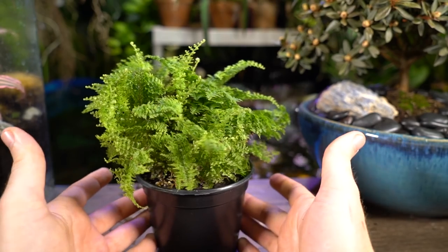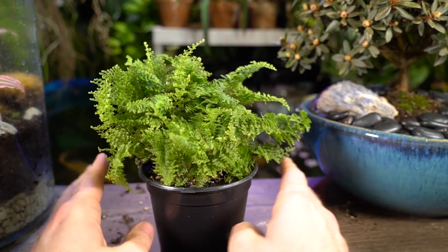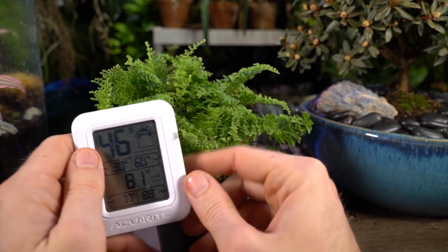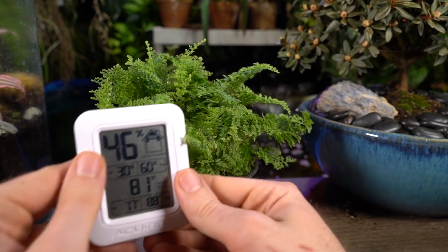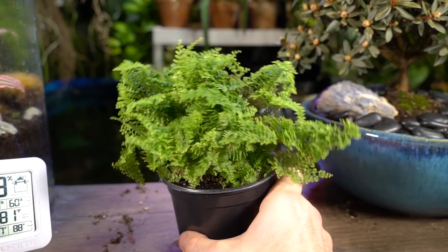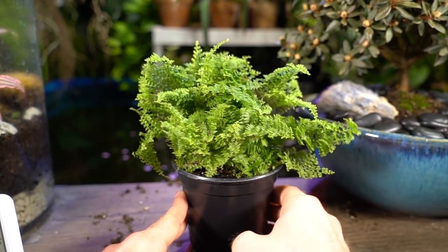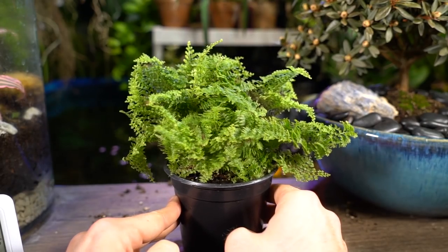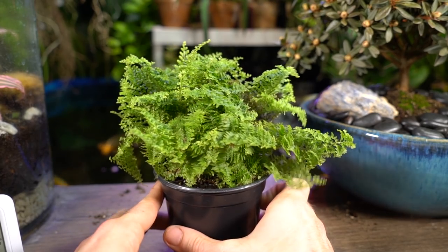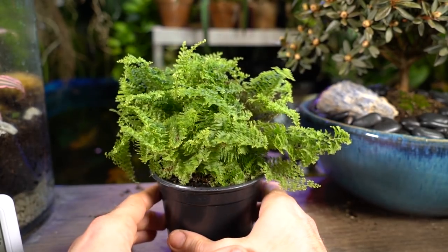It doesn't seem to be too particular about humidity, considering I haven't really had to mist it like I typically do with my other ferns. Humidity has been a little lower than normal in here — it was like 33% earlier today — so still not too terribly picky. I think as long as the soil is consistently moist all the way through, humidity isn't going to be as much of an issue. 33% is still plenty higher than really arid environments; if you live somewhere like Arizona or Wyoming where the air is really dry, then yeah, it might need to be misted.